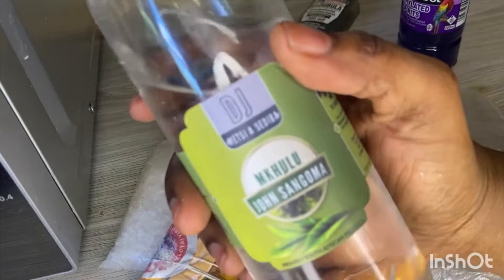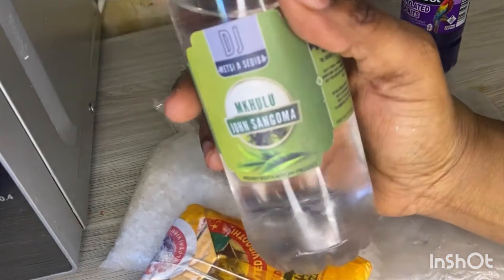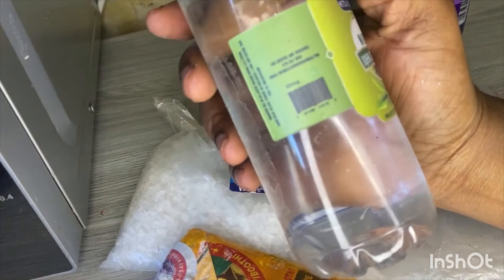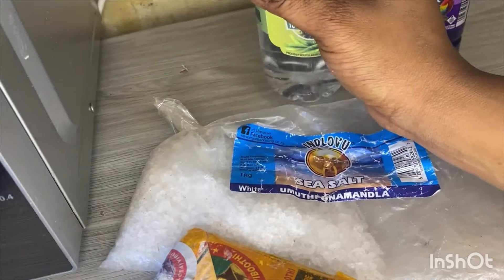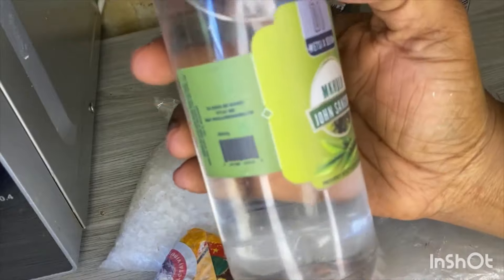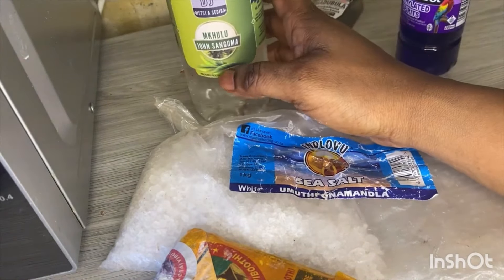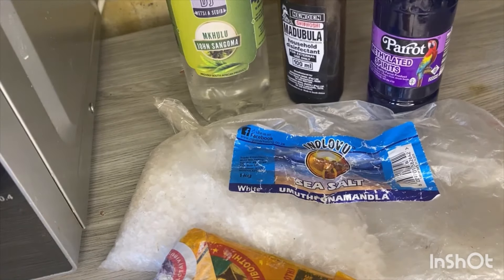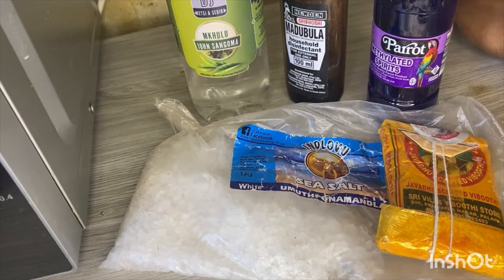This water is only found at ukulu john sangoma's multi shop or their distribution. If you want to go yourself to the river, contact the number on the bottle — I'll also link it in my description box. Here is our combo, very powerful. Since it's still January, let's cleanse ourselves and work on ourselves.